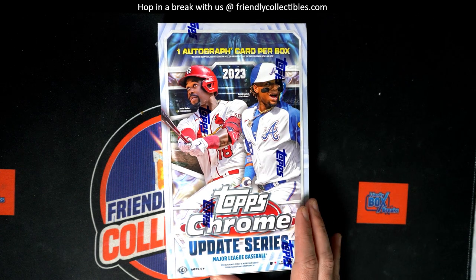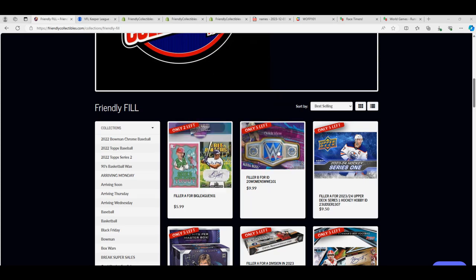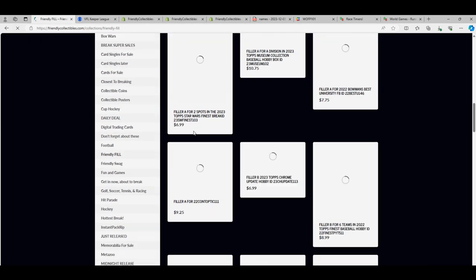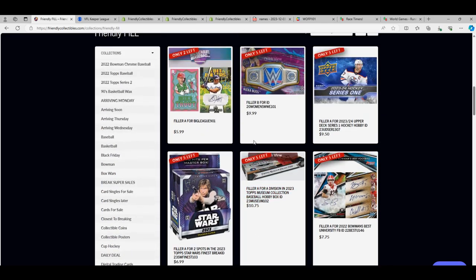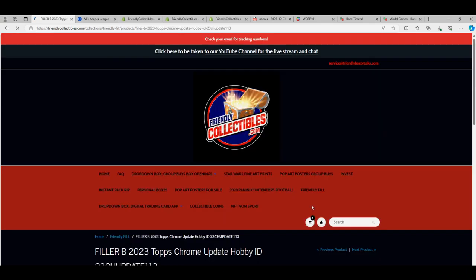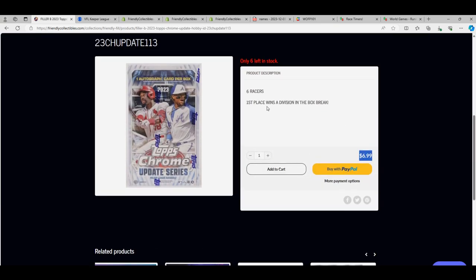We have a division on the line for Topps Chrome Update Hobby in this race action. It's the same thing we're doing here for a division — the same exact thing. I went ahead and put up another one, want to make sure it came up. So our one person is going to get a division for $6.99.